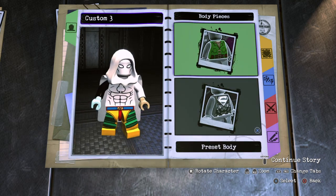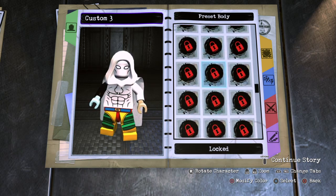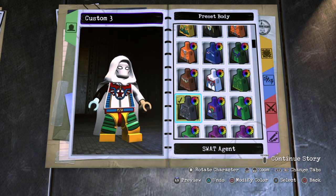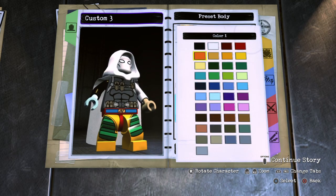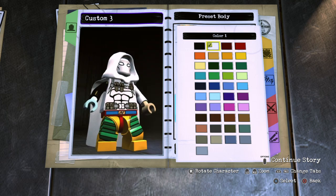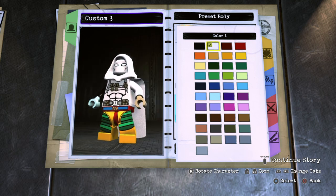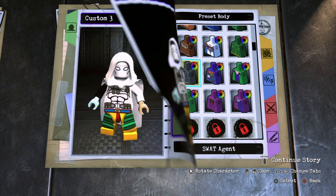So what you want to do is go to preset body right here, and you want to use SWAT agent and then just make it white. As you can see, it has the gray, a little bit of brownish-yellowish on the pockets. I think it just looks really good — this piece looks really good with Moon Knight. If you guys don't like it, you guys can always go with another piece, but I'm sticking with this one for now.